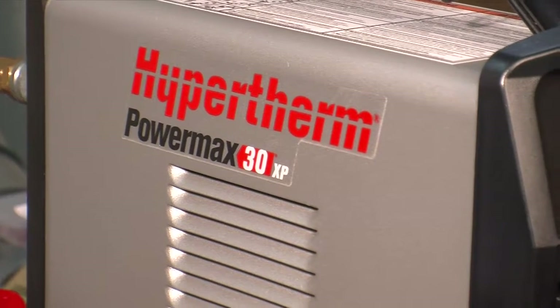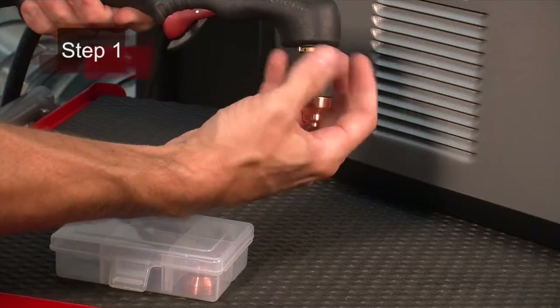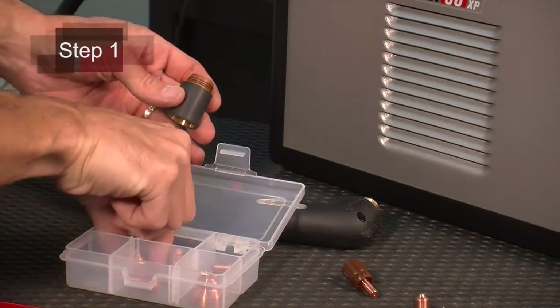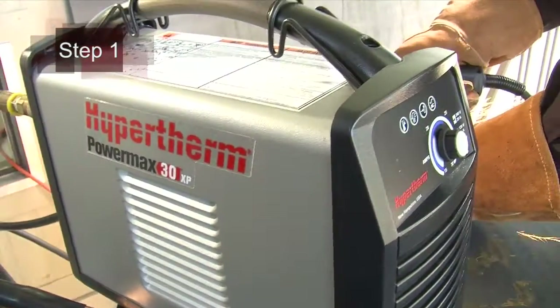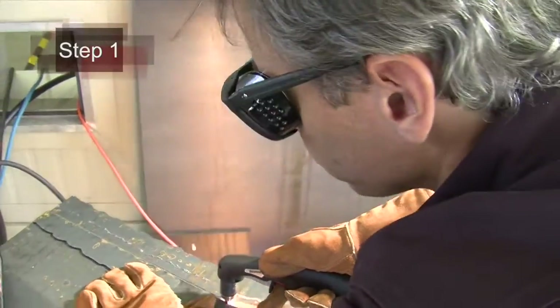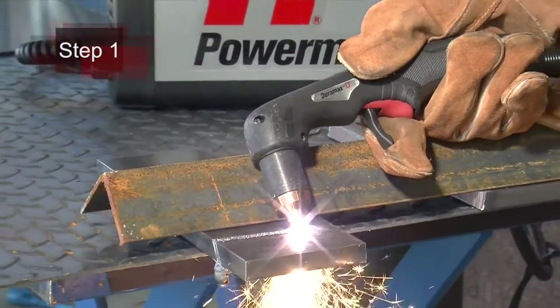Setting up the Powermax 30XP for cutting operation can be done in six easy steps. First, verify the installation of the torch consumables or change them according to your incoming power. The system is shipped with the standard consumables installed on the torch. These consumables are designed for a broad range of cutting applications.